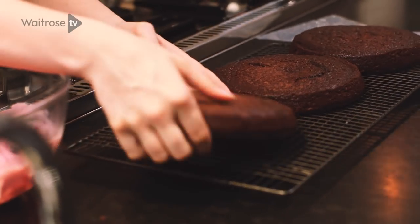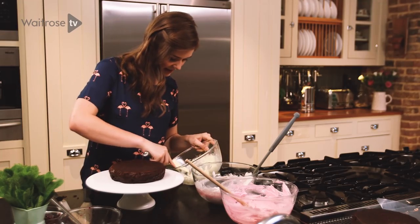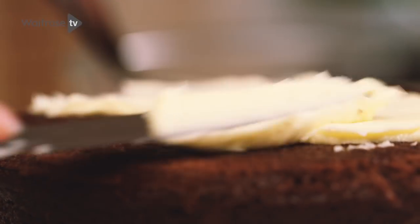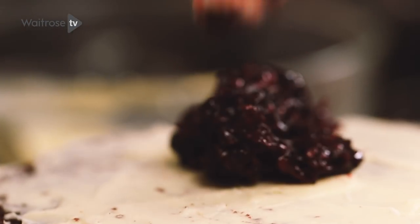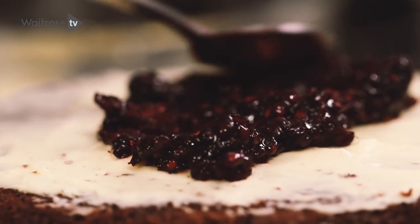I'm going to take the bottom layer of sponge and place it face down in the centre of the board. Then spread a thin layer of white buttercream over the cake, and on top of the buttercream add a nice dollop of the blackberry jam that we made earlier, getting a nice even layer of that.